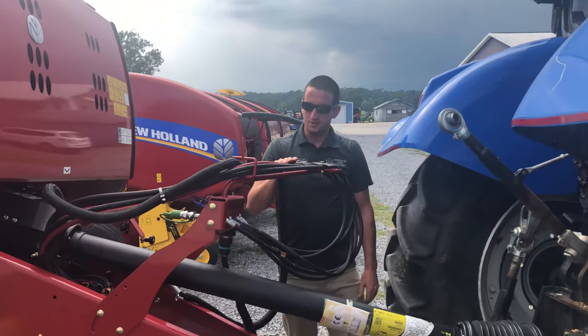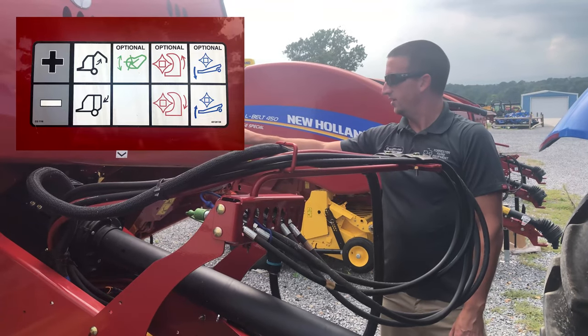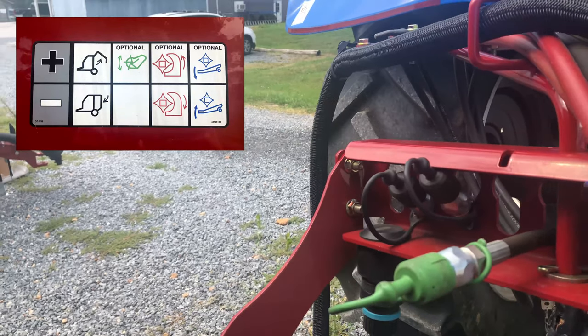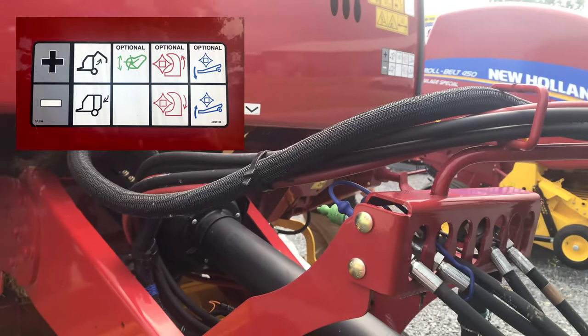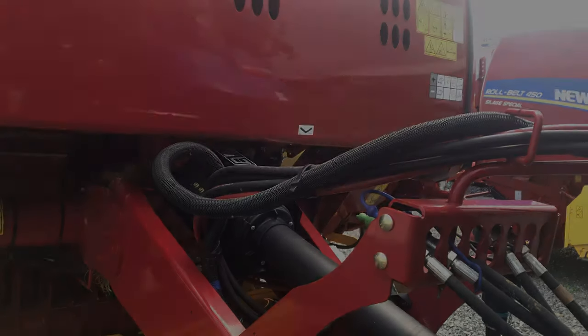Next step, we have our hydraulic lines. We have this sticker here — it tells you what color does what. So on this baler, our black couplers raise and lower your end gate. The green one raises and lowers your pickup head. This is a Super Feet, so it does not have the knives in the fore, so the red one does not matter. And the blue one will open and close your drop floor in case you have any plugs when you're baling.